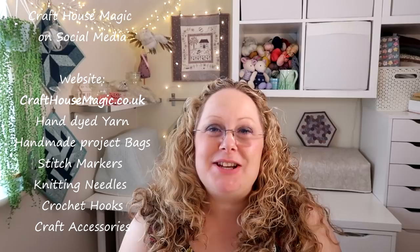Hello! Welcome to episode 177 of the Craft House Magic Podcast. My name's Ellie and I'm coming to you from Norwich in Norfolk in the UK, and today is the 12th of August. I hope you've all had a lovely crafty week since the last time I've spoken to you, and I'm here to share all the things that I've been making in the last seven days.